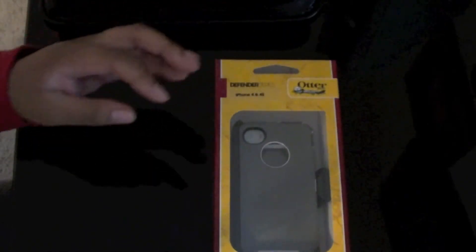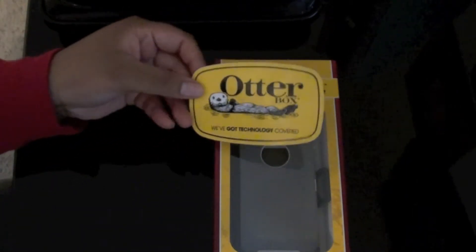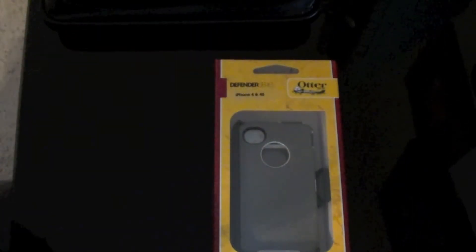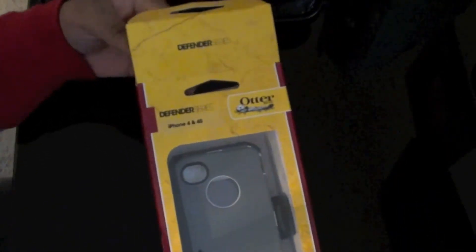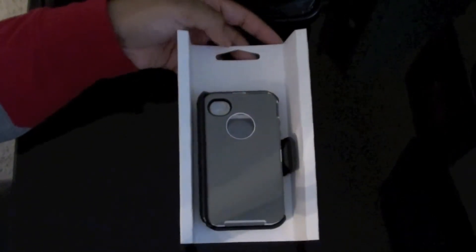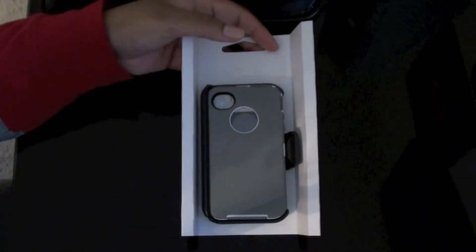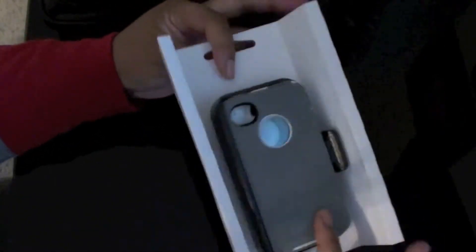Same information as usual. I did buy it from OtterBox with a promo code and it came with a sticker. Inside the box, I got the Glacier color, which is gray and white. And of course you have the back clip.